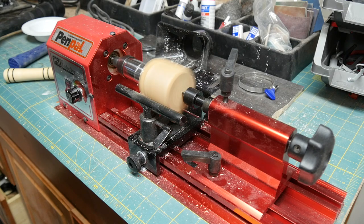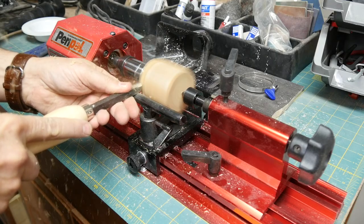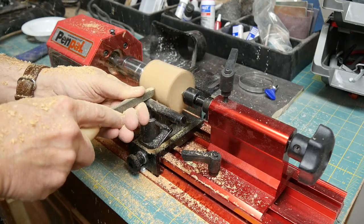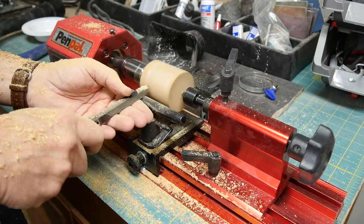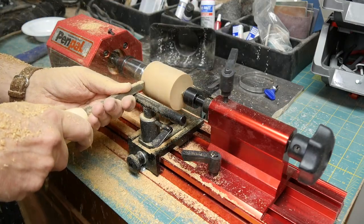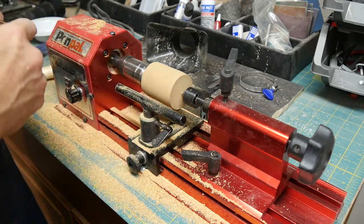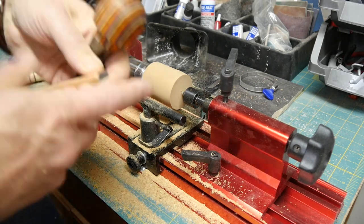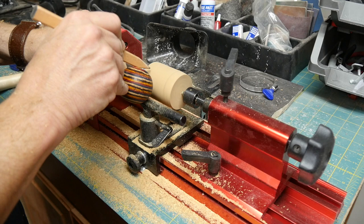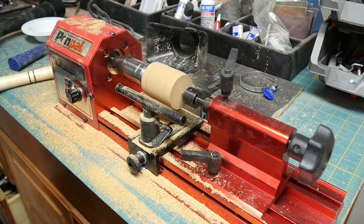My voice is going to get a little muffled because in addition to protective glasses, I'm now going to put on a protective mask, as this produces quite a bit of sawdust. Now that I have a rough round shape, I need to decide on dimensions. I like this particular shape and size, so I'll mark where the end is and where this little lip is, giving me two reference points for the rest of the work.